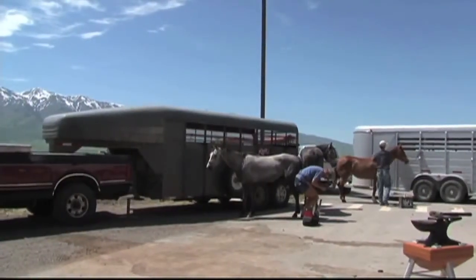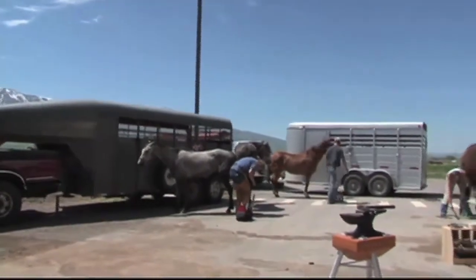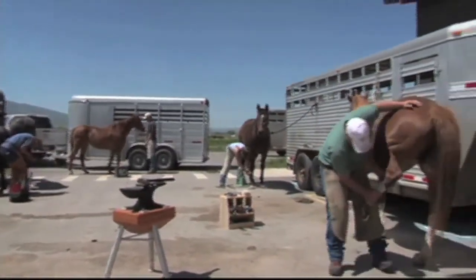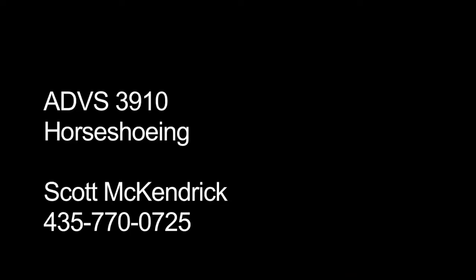Whether you're a first-time horse owner or whether you're an experienced rancher from way back, this horseshoeing class provides opportunities for you to better your horseshoeing skills and better understand how to take care of your horse's feet and leg needs. We welcome you to Utah State University and look forward to seeing you in the spring at ADVS 3910, USU Horseshoeing Class.